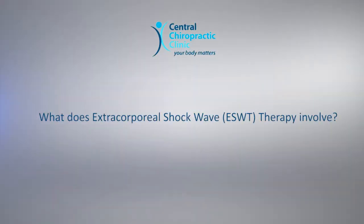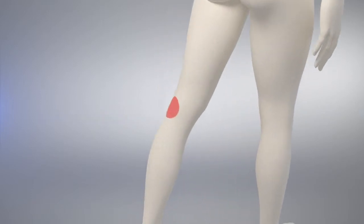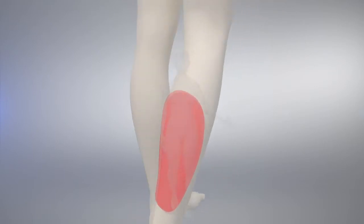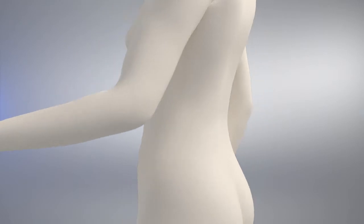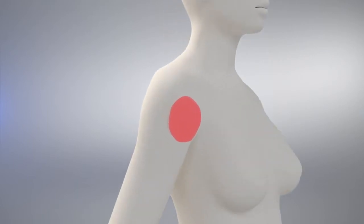What does extracorporeal shockwave therapy involve? ESWT is carried out during an appointment and requires no injections, medication or surgery. It is normally offered after conservative treatments such as physiotherapy, sports and massage therapy have failed to improve the symptoms.